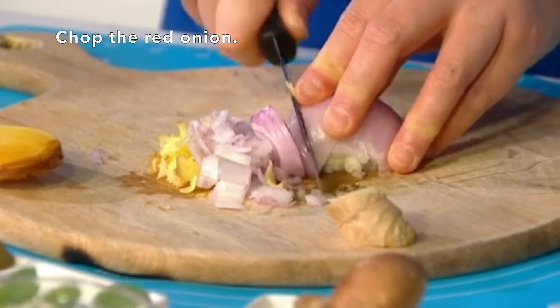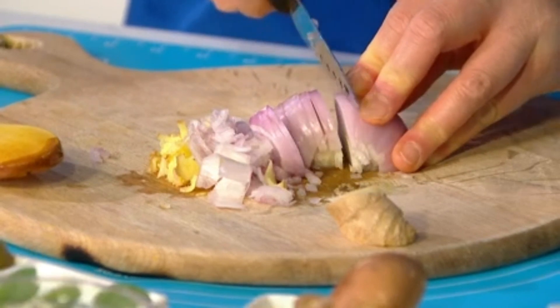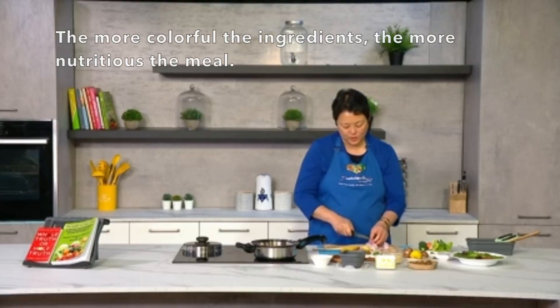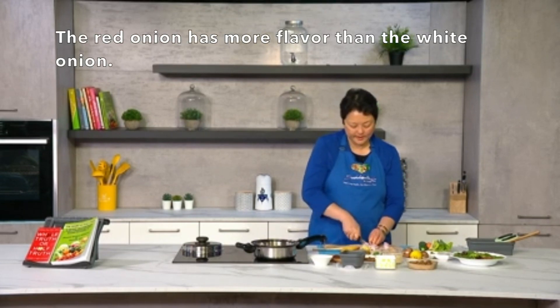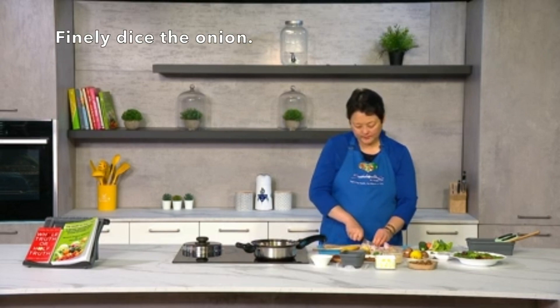Now I'm just chopping up the red onion. You can use white onions as well, but again the more colorful it is the more nutritious it is, and the red onion has more flavor too. Just dice it really fine.